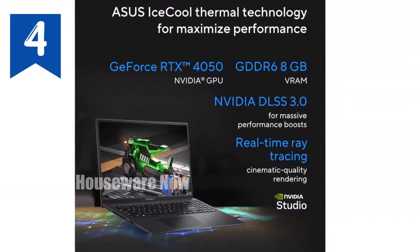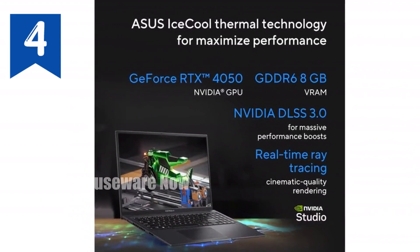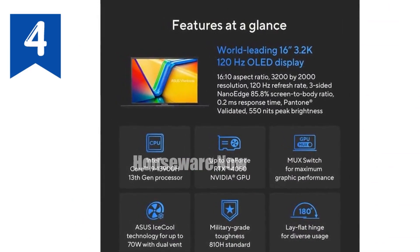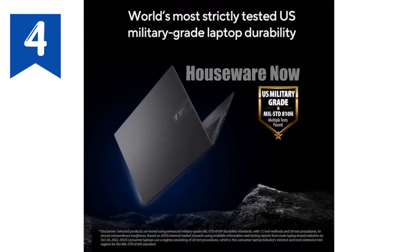Asus VivoBook 16X OLED — a laptop that's designed to redefine your creative and gaming experience. If you're someone who demands power, visual brilliance, and sleek design all in one package, then this might just be the device you've been waiting for.